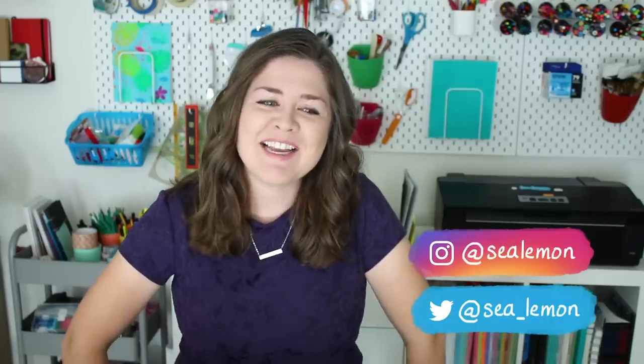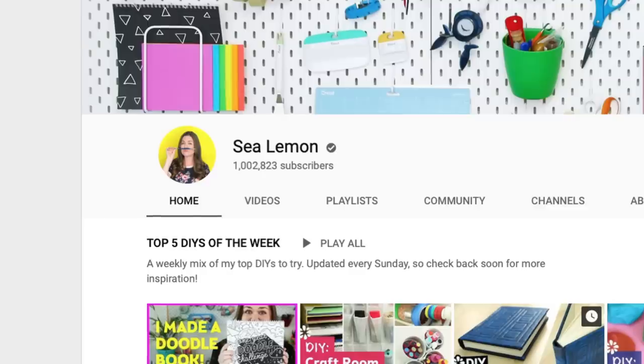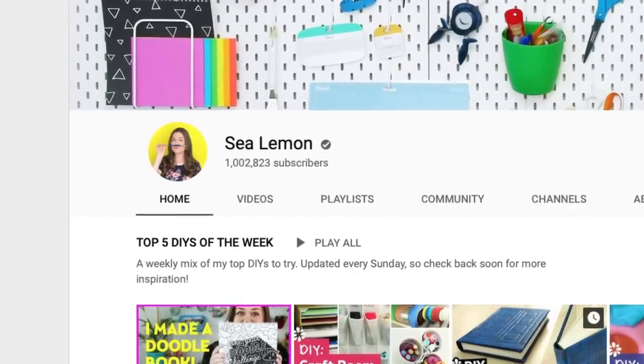Hello, it's Jennifer from Sea Lemon. I've had this necklace idea in my mind for a while and I thought this would be a great time to make it because we are celebrating this milestone together of hitting 1 million subscribers, and I think c-subs rule.